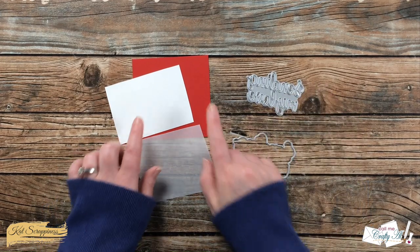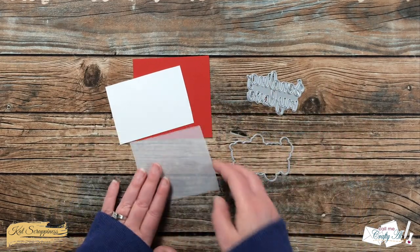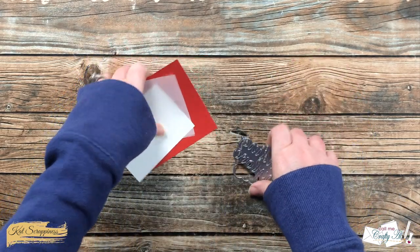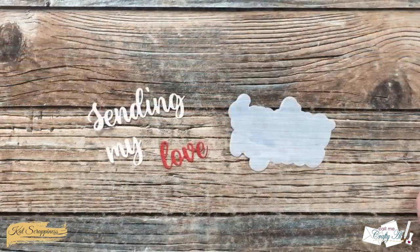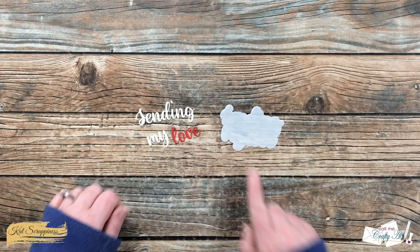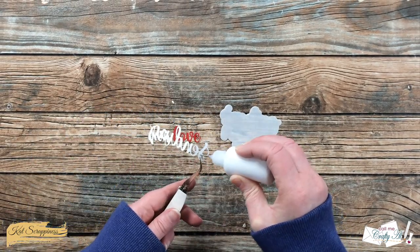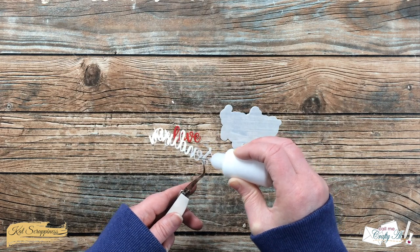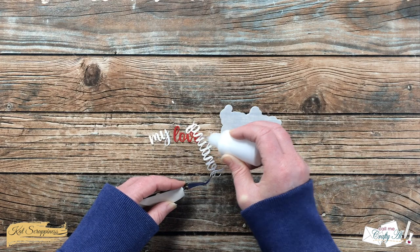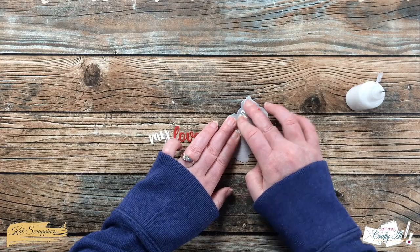For my sentiment I will be cutting the words 'sending my love' from a scrap of white and red cardstock, and the outline I will cut from a scrap of vellum. To go with my selective coloring in those pink and red tones, I cut 'sending my' in white cardstock and 'love' from the red cardstock. I'm just going to add some art glitter glue to the back of my die cut words and place those onto the vellum shadow.